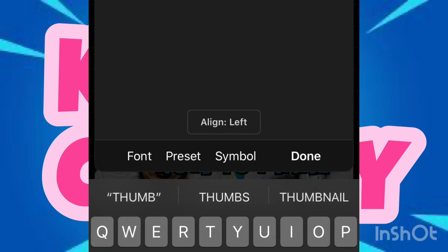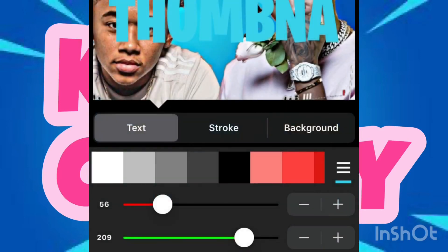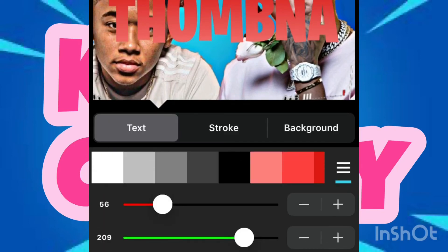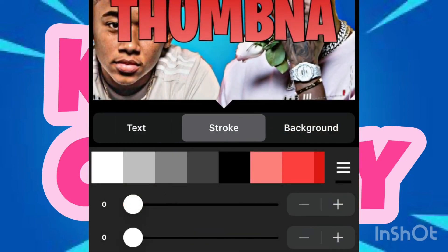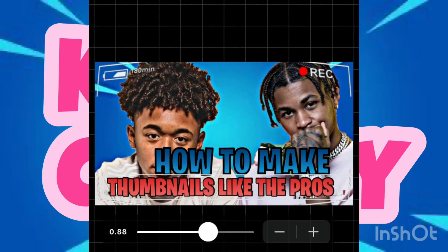Then you're gonna add the second part of your text and do the same thing — click 'Pattern'. I'm gonna use a different pattern this time and make it vertical again. Then go to 'Stroke', turn up the alpha, give it some width, and then size it down so it fits nicely.